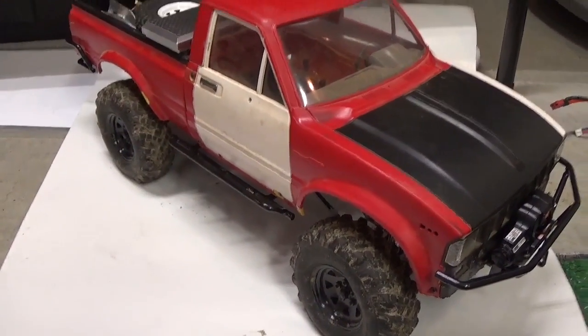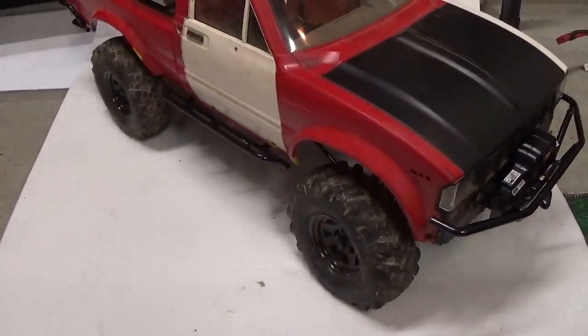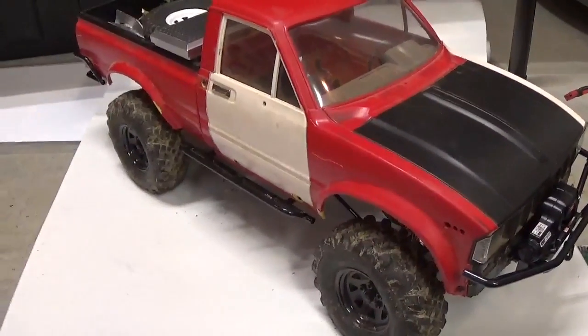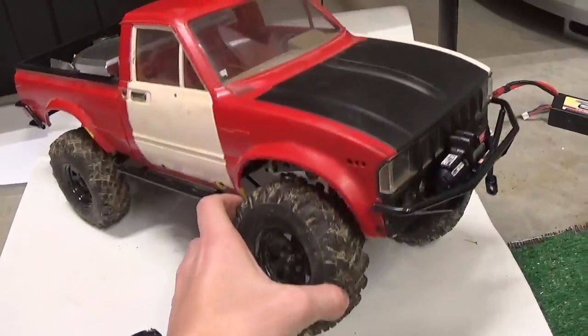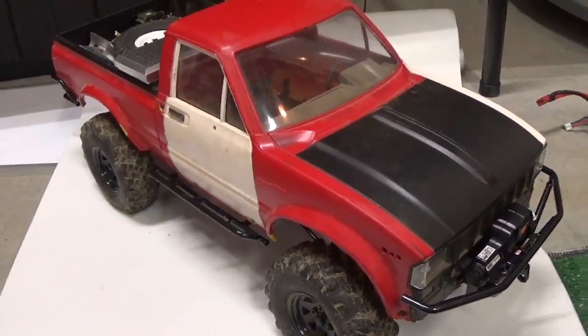I've got military tires on it, and it's definitely a fun rig to run. I've got leafs in the rear and shocks in the front with the 4-link or 3-link with panhard bar.